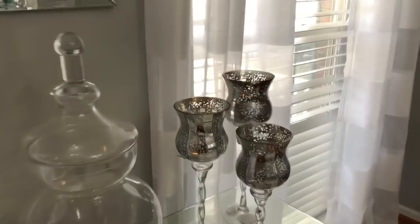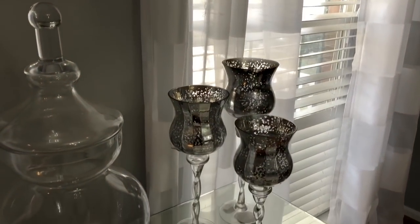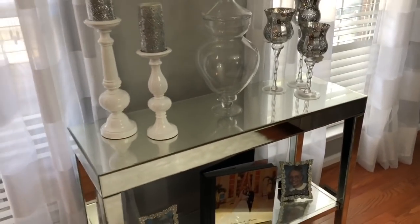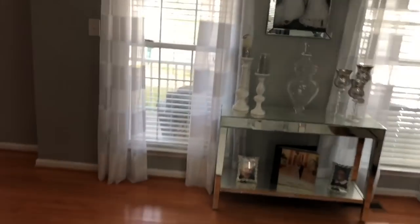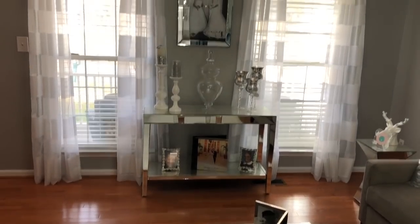These hurricanes came from Burlington — I hauled those a while back — and they just have tea lights in them. So that is this side of the room. I'm going to back up so you guys can see it one last time. I'm so sorry for the glare and the lighting in here.